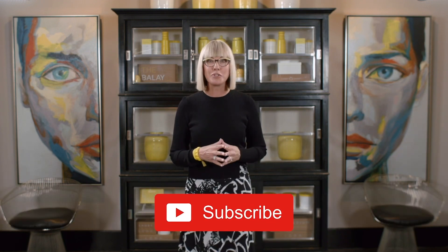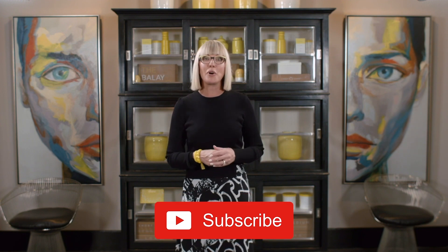Don't forget to subscribe to our YouTube channel so that you'll get notifications of all the fresh new ideas, tips, and tricks that we release every week. Thanks for tuning in. See you out there!